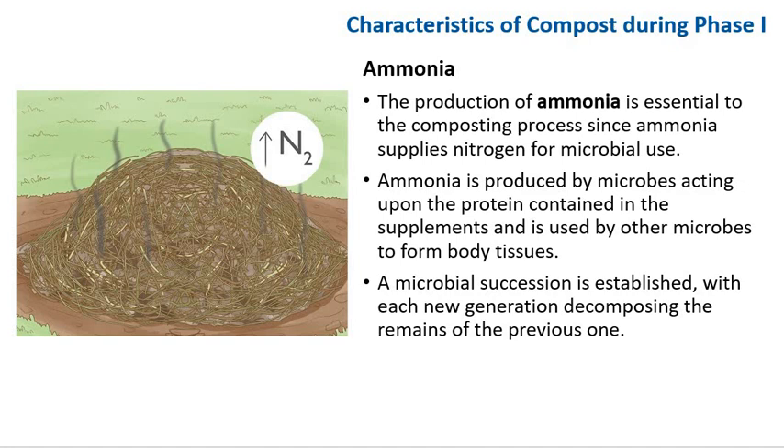The production of ammonia is essential for the composting process since it supplies nitrogen for microbial use. Ammonia is produced by microbes acting upon protein-containing supplements and is used by other microbes to form body tissue. A microbial succession is established with each new generation decomposing the remains of the previous one. This succession occurs because as the temperature in the compost warms up, one set of microorganisms is replaced by another that tolerates the warmer temperature — repeated over and over during composting. The heat produced by microbial action also fixes a certain amount of the ammonia, forming a nitrogen-rich lignin-humus complex. The pH of the compost increases as ammonia is produced, and the smell of ammonia is evident throughout phase 1.